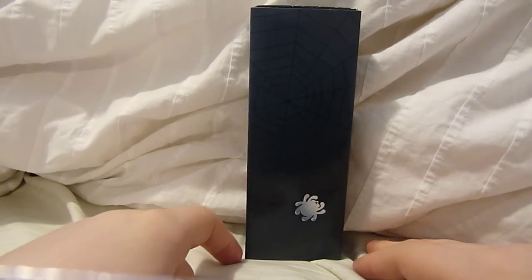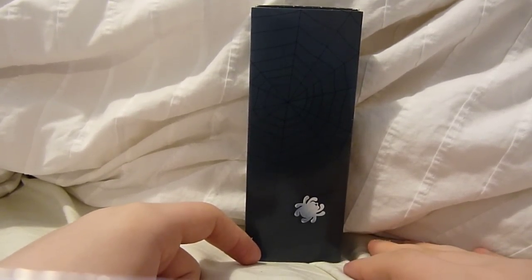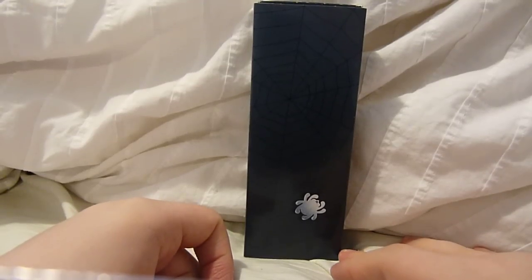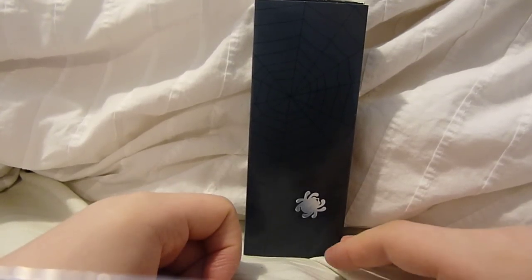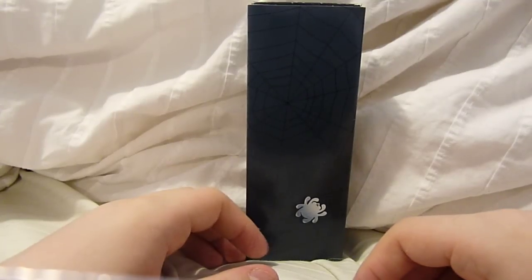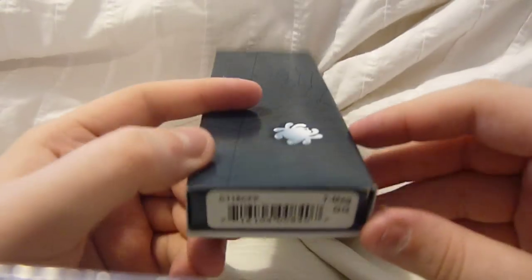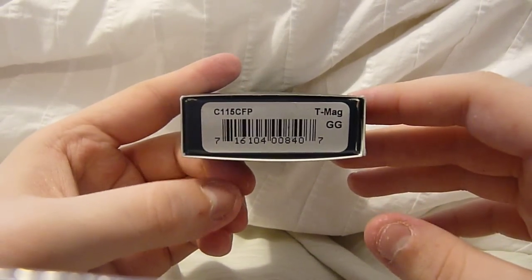I really like Spyderco. I'm not as crazy as some people out there like Zippo this knife that — he has like 17 Spydercos, I only have 3. But this Spyderco, as you can see, is an older version, has the older box. It is in fact a Spyderco TMAG.